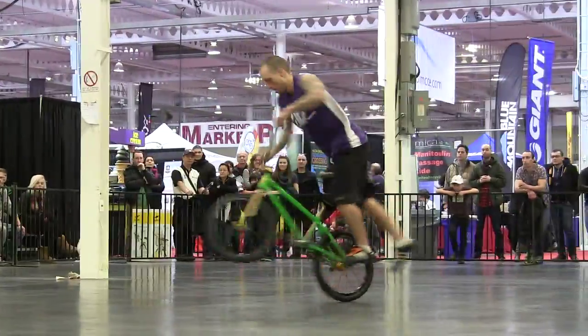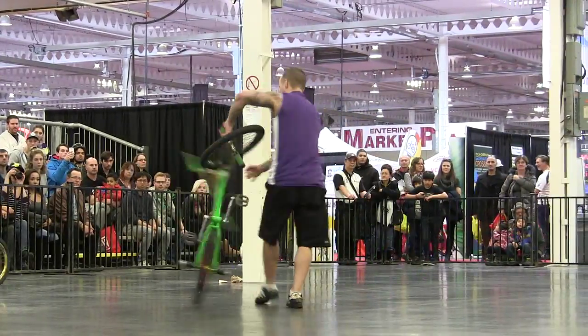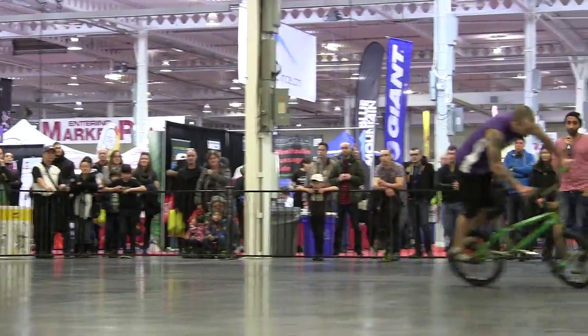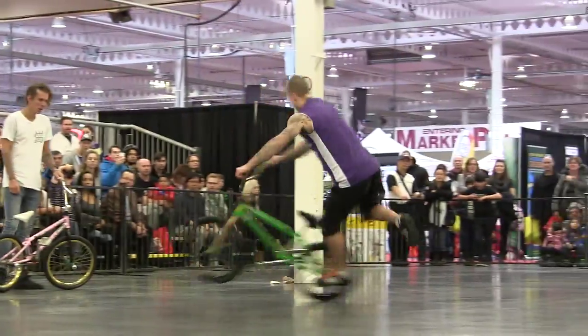This is the final round — the final battles. The top team competitors this weekend. One of these two riders will be the winner and get to stand on top of the podium.